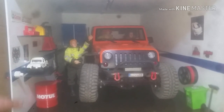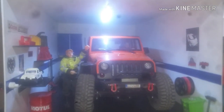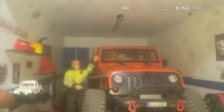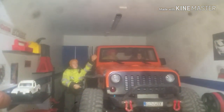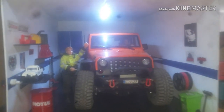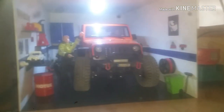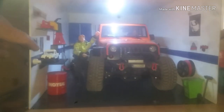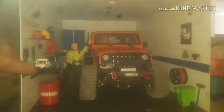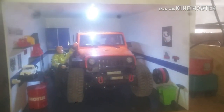Ahora les voy a enseñar un detallito: ya he terminado la instalación eléctrica. Me puse un interruptor aquí. Le damos y encendemos luz. Lo usamos. Ya apagamos luz. El interruptor falla a veces. Iluminación máxima.